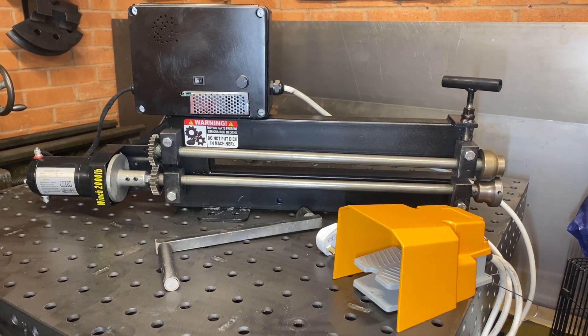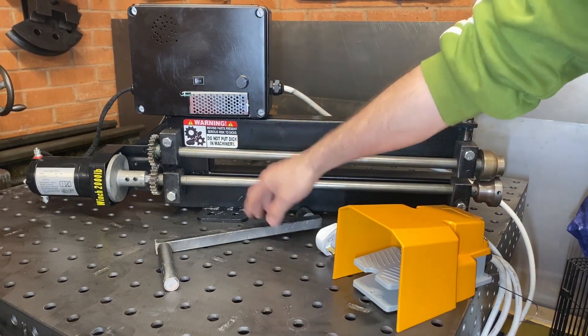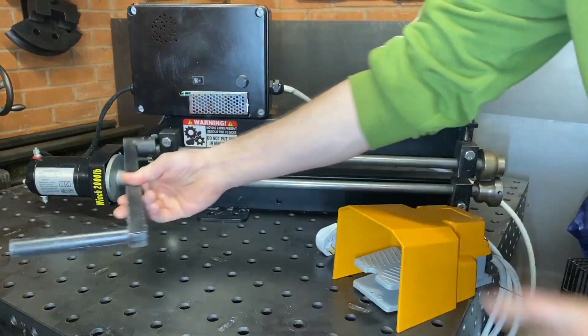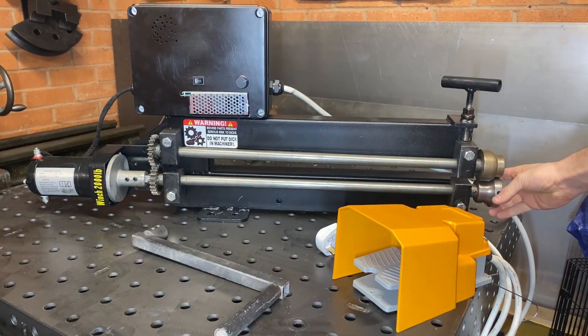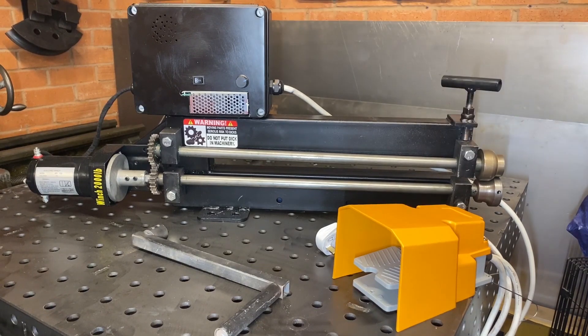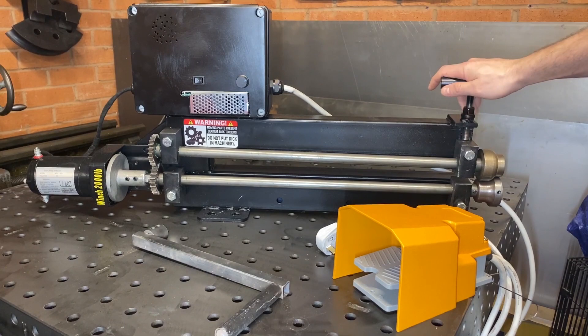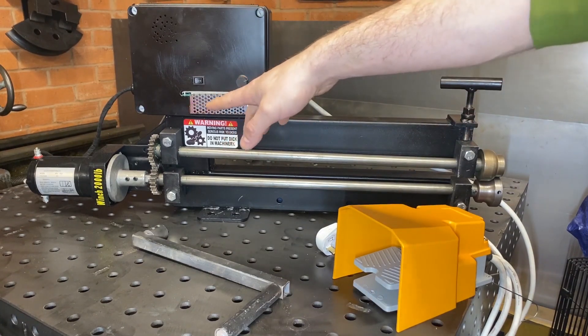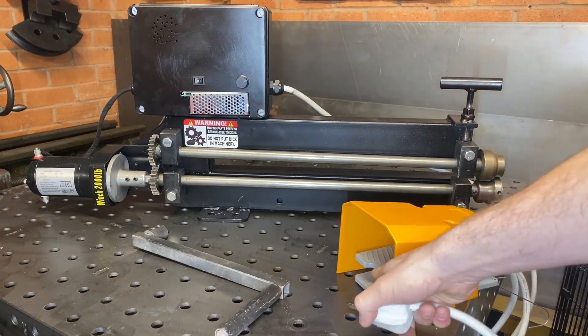This is a quick video on how to motorize one of these cheap bead rollers. Originally it comes with a hand crank on one end — you'd manually turn it, which rotates the bottom roller, and you put your metal through to put your swage line in. That's all well and good, but trying to turn corners and hold the metal steady at the same time is not ideal. So I've basically strengthened this up and added a motorized system to it, so now it works off electric.